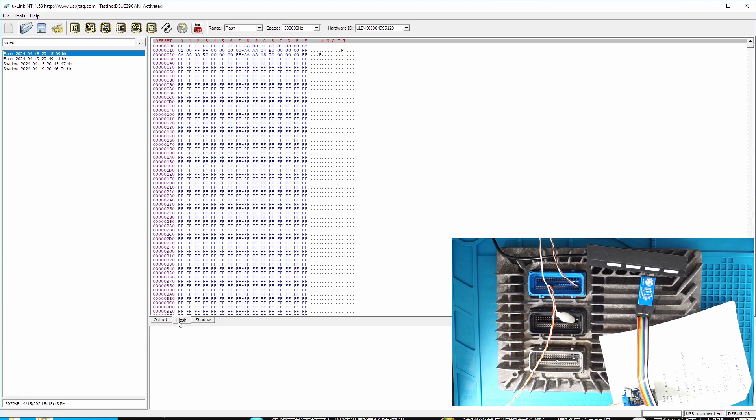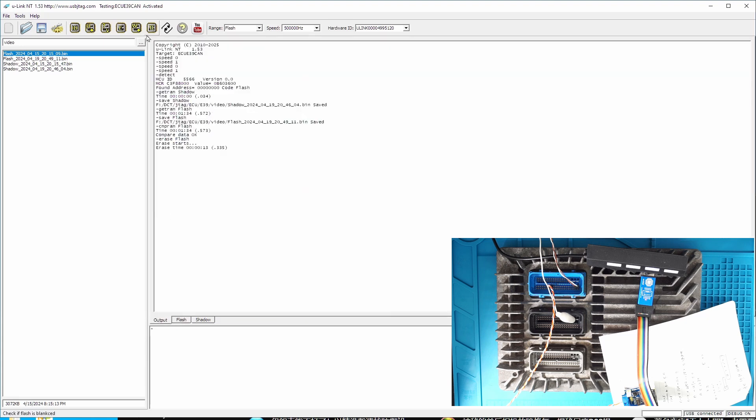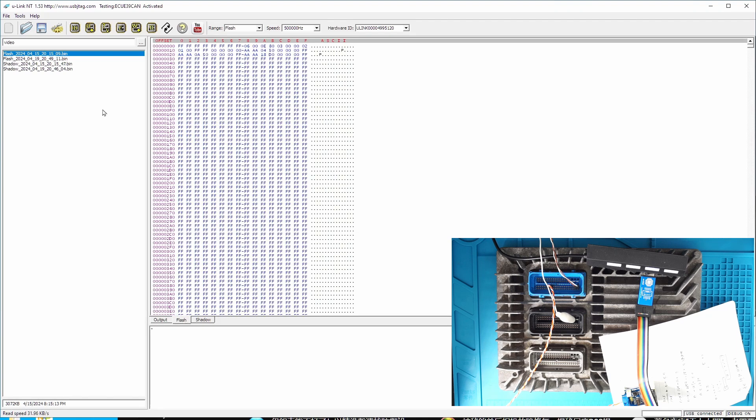Now I'm going to check if it's blank. There's a button here called blank check. I'm going to blank check it — this will do one more round of read. I'm going to speed this up because it's just another read. After it finishes, I will tell you if it's blank or not. And this is blank — we have erased everything. Now I'm going to put this back.